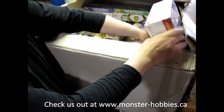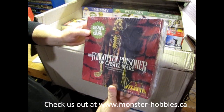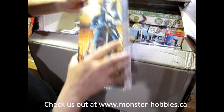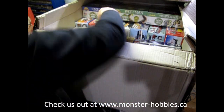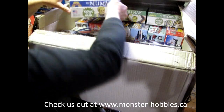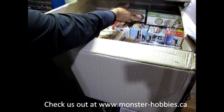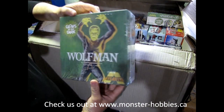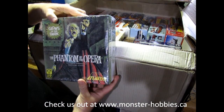First off, we have the Forgotten Prisoner of Castle Mar. Now we've got the Silver Knight from Atlantis. We also have the Mummy, again from Atlantis. These are original Aurora kits, of course. Then we've got the Wolfman, the Glow in the Dark version. We also have the Glow Phantom of the Opera.